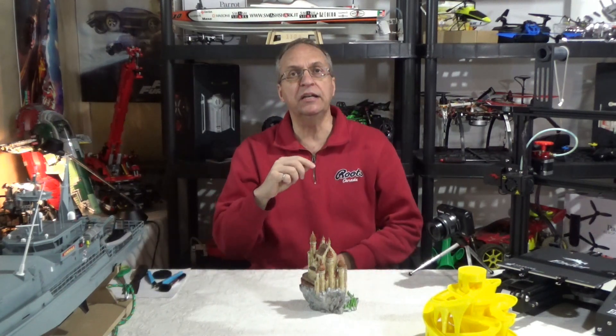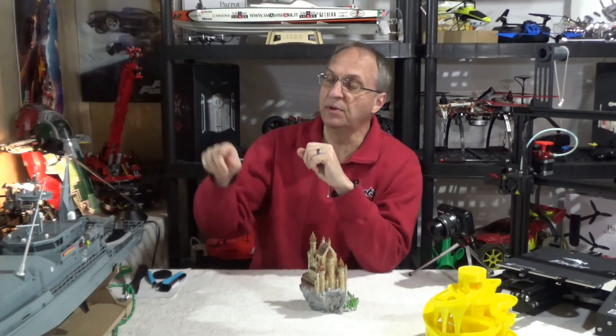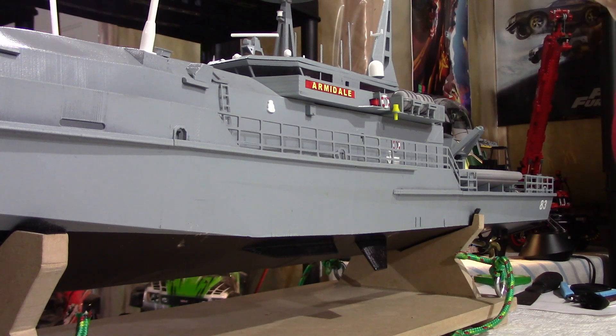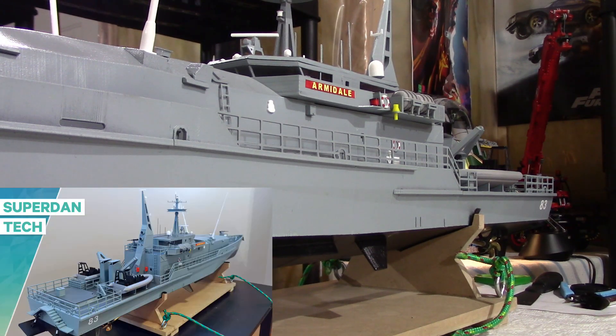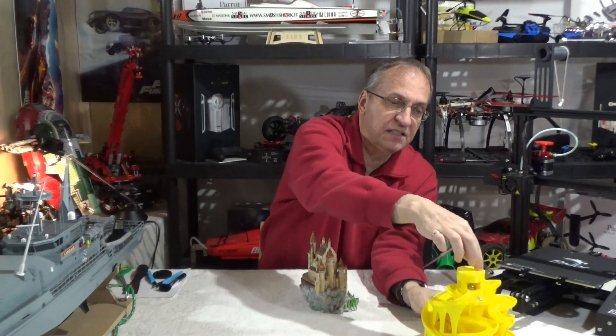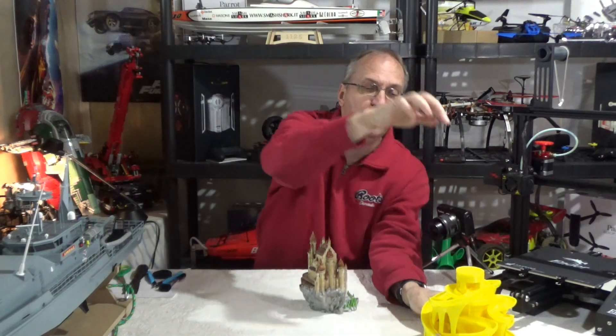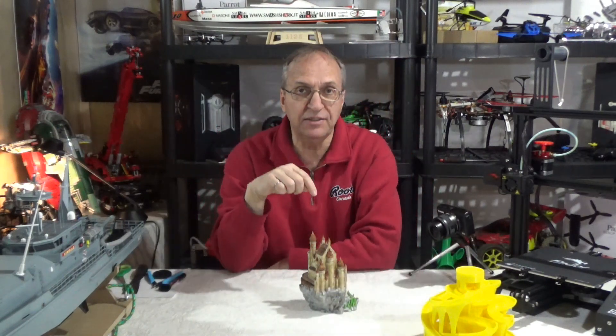In the past year, if you've been following my channel, you know that I've been doing a lot of 3D printing. One example is my Armadale ship here from the Australian Navy — that was a major project. I think it took 10 weeks just to print all the parts. I did the marble machine here. There's also a video on my channel about this little thing here. It's a very, very cool device. And now I did the castle.